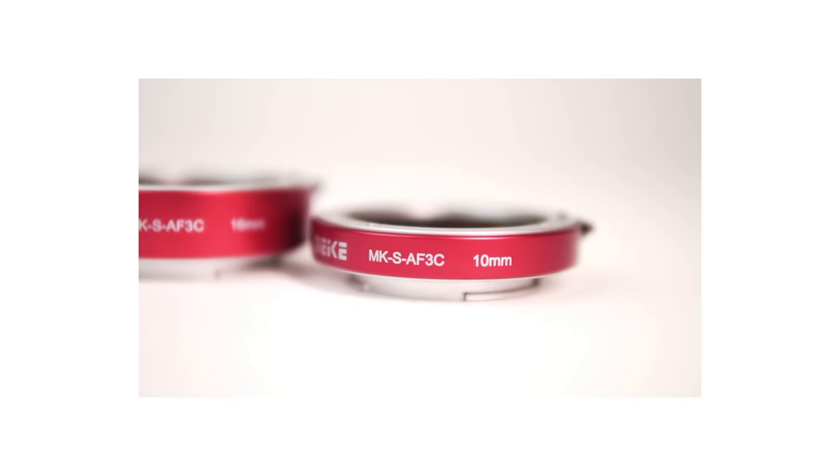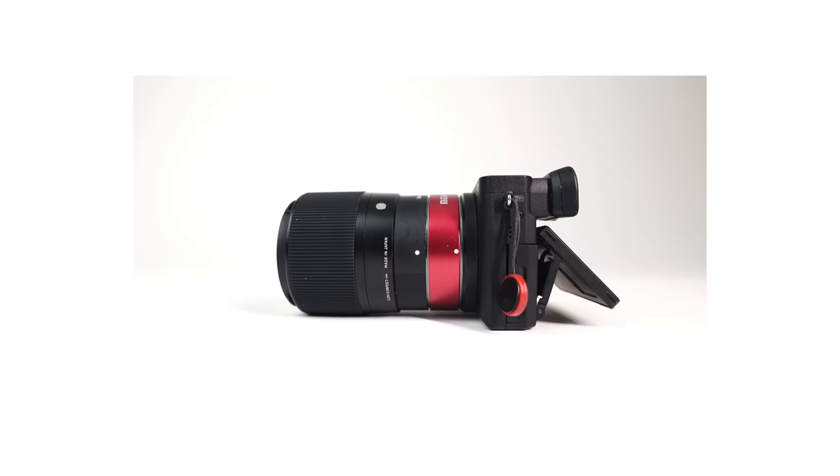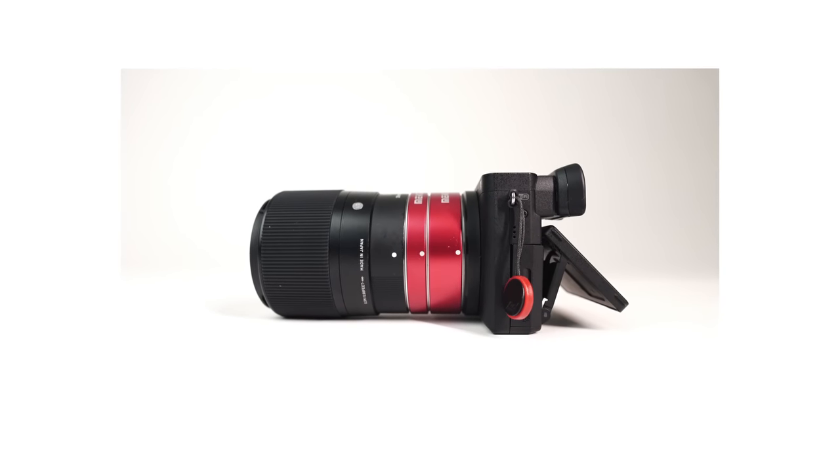Luckily I've stumbled across something that I think is really cool. These are called macro tubes. Take one or both of the macro tubes and attach it between your lens and the camera, and you have just turned your ordinary lens into something incredible.